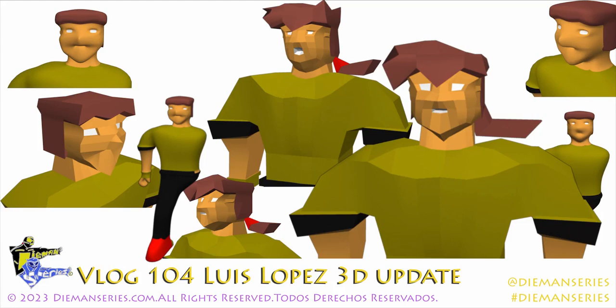Diamond Series Vlog 104 — Luis Lopez 3D update. Welcome. Today I want to give some renders and some shots of Luis Lopez 3D, the figure that I'm going to be making as part of Wave 2 of Diamond Series toys.